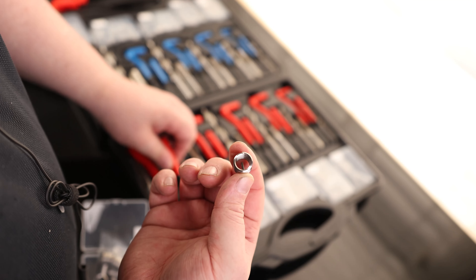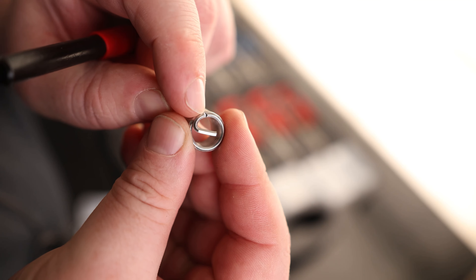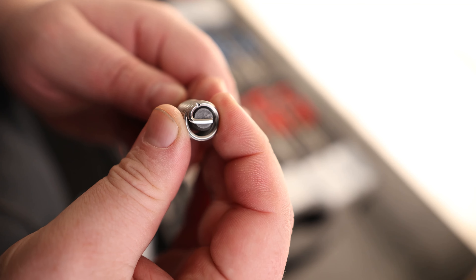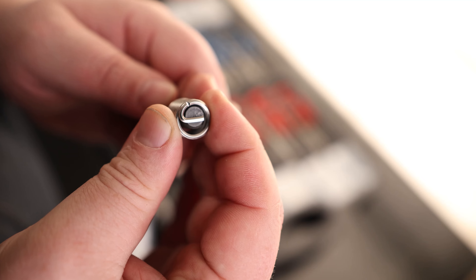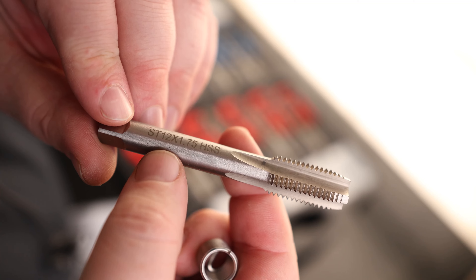Here is our helicoil. You can see we've got that little pin sticking out on the bottom — that is going to be for the slot on the wrench, which is what actually drives this down into the hole. Whenever you get it driven down into the hole, you want to be able to pop that out. So this is going to be our punch, and you can see it is notched out right there. Whenever you put this punch in and push on it, that is going to completely snap that off so it won't be in the way.